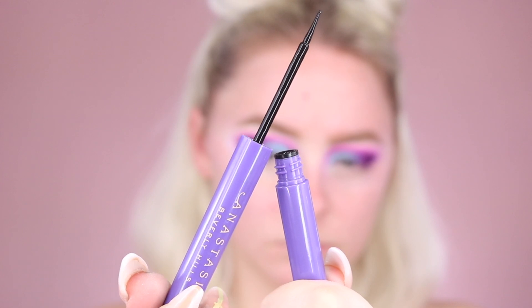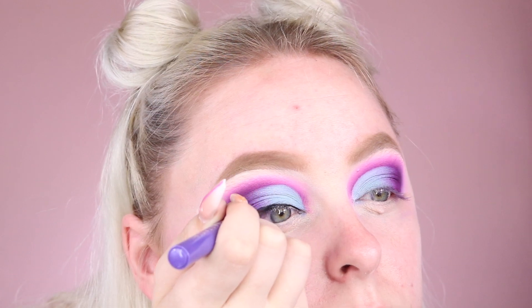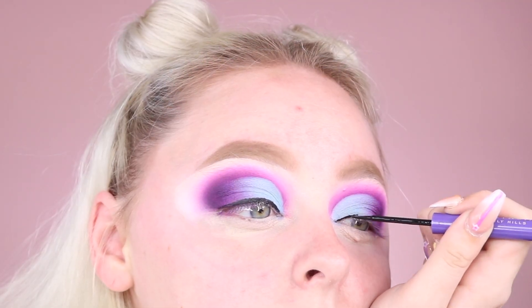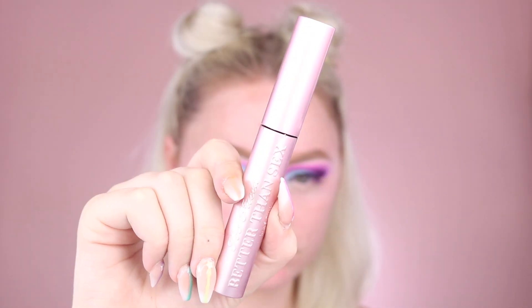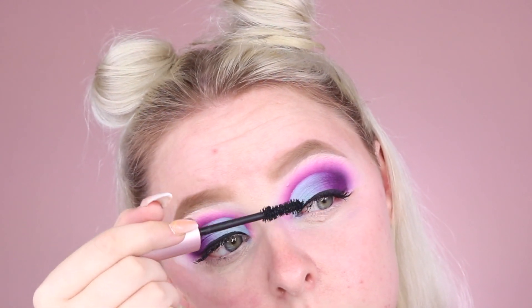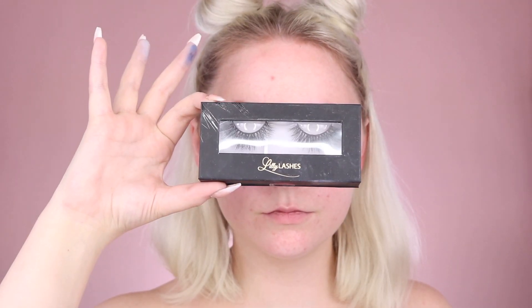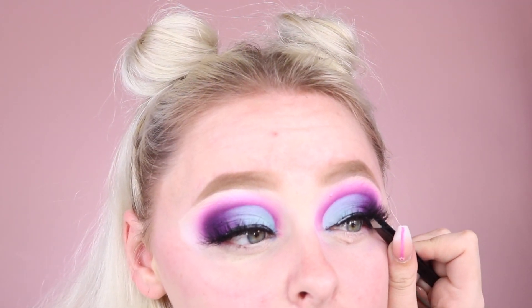Now I'm going to use the ABH liquid liner to draw a line across my top lash line. This just makes my lash line look a lot more crisp and sharp and honestly hides the false lashes a lot better when I go to apply them. Now we're going to apply the Too Faced Better Than Sex mascara to our lashes to give us some length and darken them up. We're going to be applying the Lily lashes in the style Sydney to give us that drama. Be sure to dry off the glue before you apply them so they don't slip and slide all over your lids — just a tip.